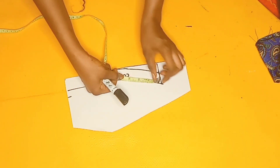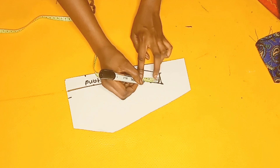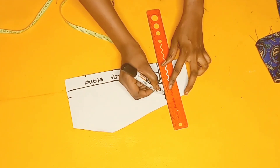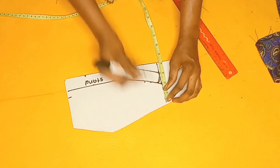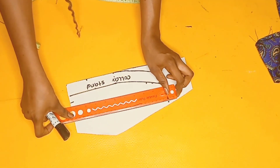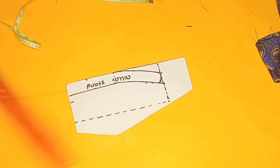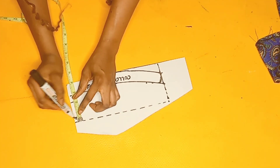I'll come in by 1.5 inches as well — you can mark one inch, it's optional. Next I'll extend this line to have access to draw out more pattern. I'll come down and check if it's up to two inches, then draw a dotted line — this will serve as the base for my collar fold.